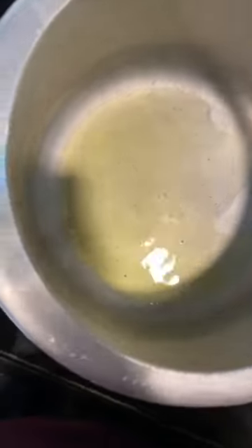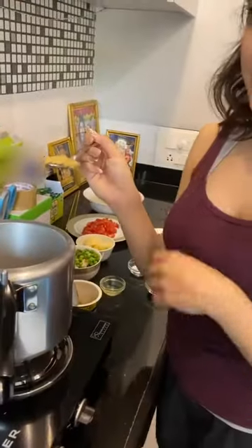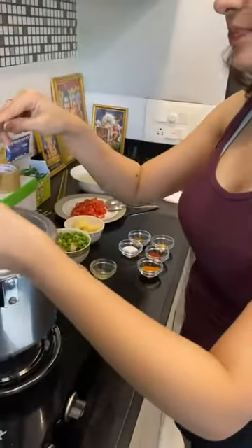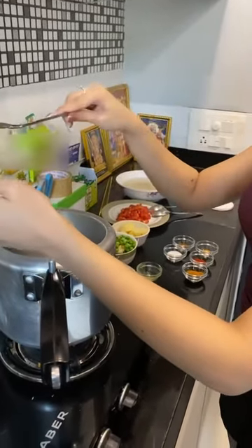I've added some ghee. Now I'll add all the masala. I forgot to show the ginger garlic paste before, so I'm just putting it in now. Now onion and mirchi.